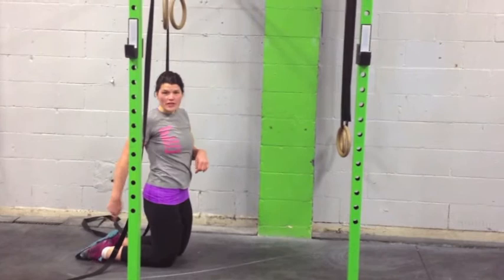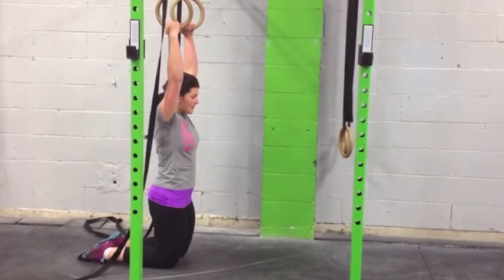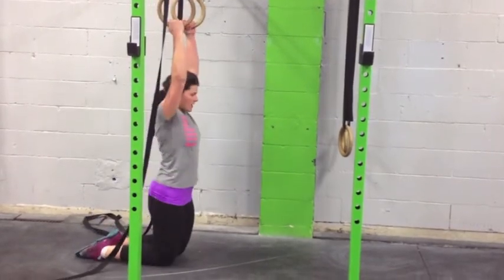Next, you can put your shoelaces flat on the ground. It's going to be a little bit harder — same thing. Set your shoulders, pushing it up and back down.